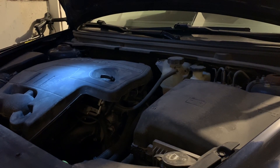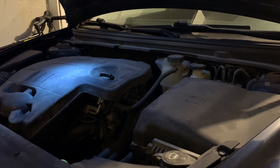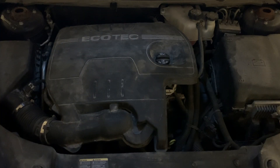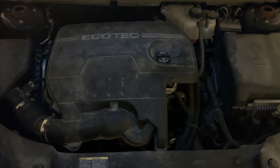So to fix this I'm going to replace the coolant temperature sensor. This sensor is located on the back right side of the engine, and we need to remove this plastic cover to replace it.